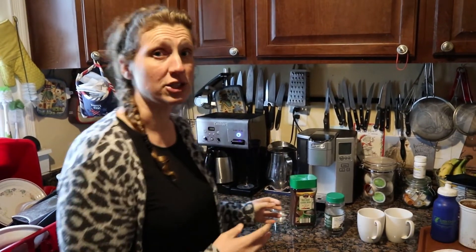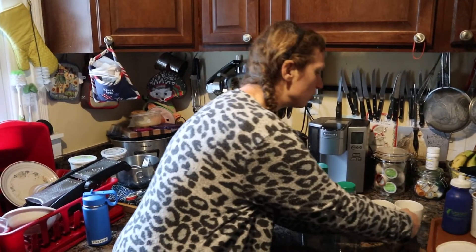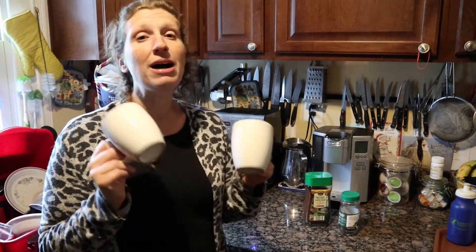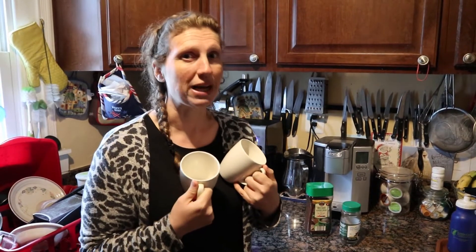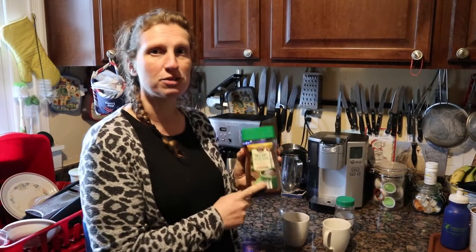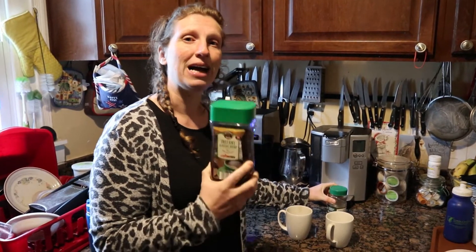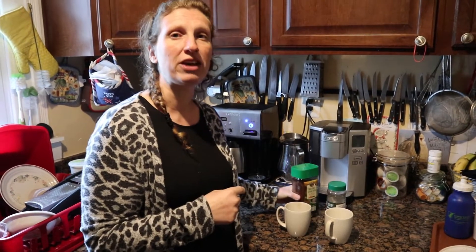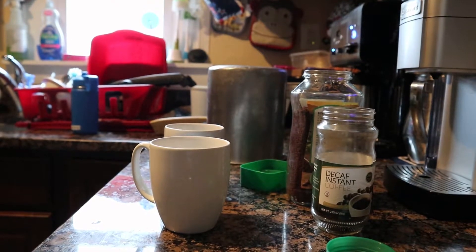We're going to use our latest freecycle acquisition — the Cuisinart — and the water is just heating up. Tom is going to make me two cups of coffee. I'm going to leave the room; he'll know which is which, and I'll taste them and tell you which one I think is the Aldi one, which is the Dollar Tree one, and which tastes better. Tom has tried both but not in a blind test, and he tells me the Aldi one is much better.